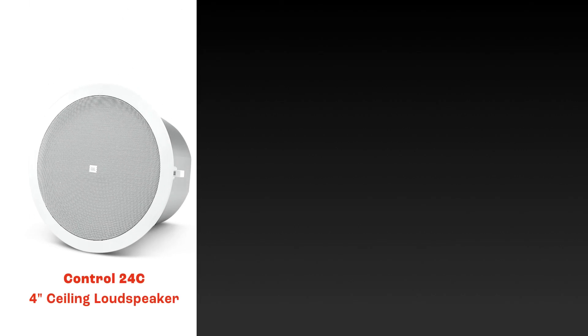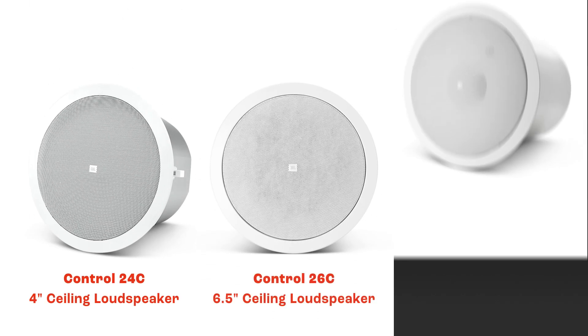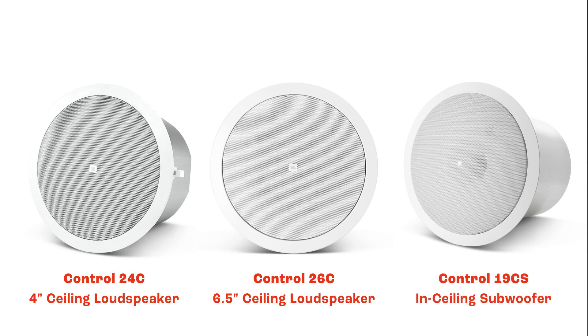JBL was one of the main pioneers of blind mount ceiling speakers — putting together all of the parts of the ceiling speaker into one assembly: back can, drivers, transformer, and grill. The original Control 20 series speakers were a representation of how that was accomplished. At that time, the Control 24, 26, and the Control 19 subwoofer were some of the original blind mount ceiling speakers that hit the market.